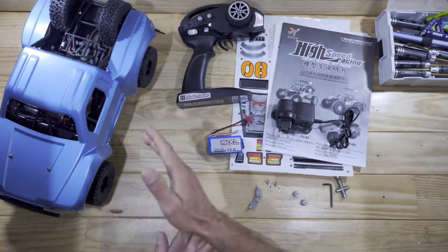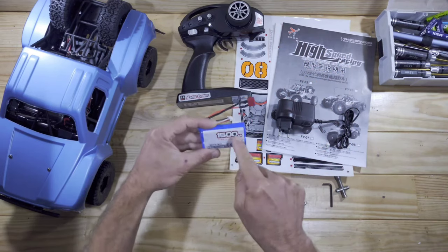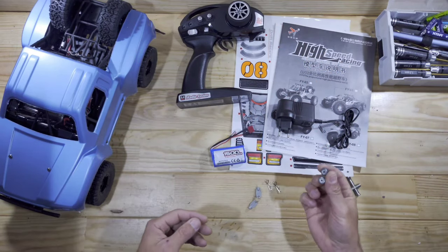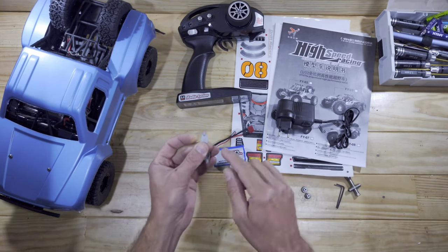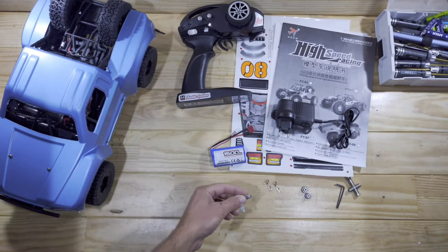Inside the box you will find a very interesting car. We've got the transmitter, some instructions, stickers, a 2S 1500mAh lithium-ion battery, a charger, some tools, some different pinion gears, and a magic key. This key is used for unlocking the high-speed lightning-fast, not suitable for children's speeds. So that's very interesting.